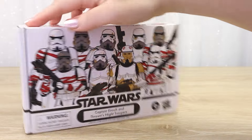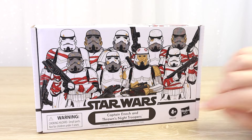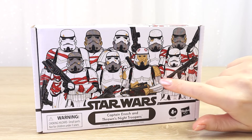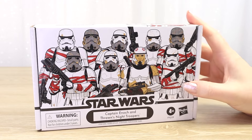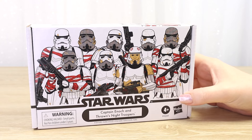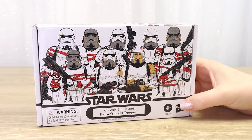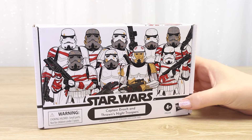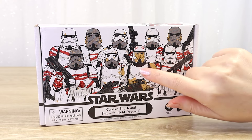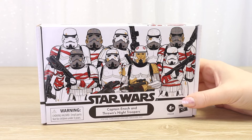I think it's kind of interesting that the front image is just a little bit misleading like that. Of course if we bought two boxes we'd end up with two Captain Enochs, which isn't the most helpful. I think it's kind of sad that Captain Enoch doesn't get his very own vintage collection card back. I think these boxes are fun for people who like to build loose action figure displays and dioramas, but less fun if you are a mint-on-card collector.